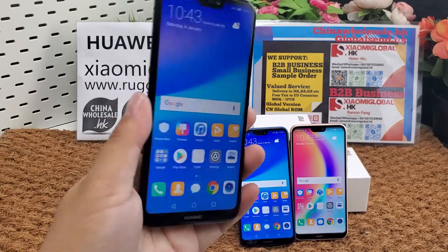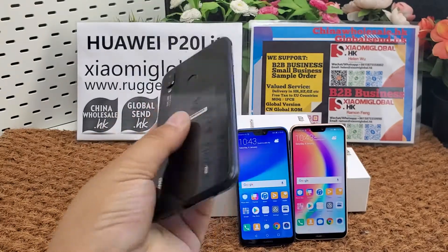The phone is available in three colors: black, blue, and pink.